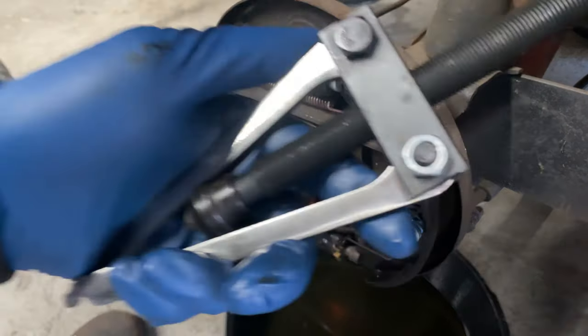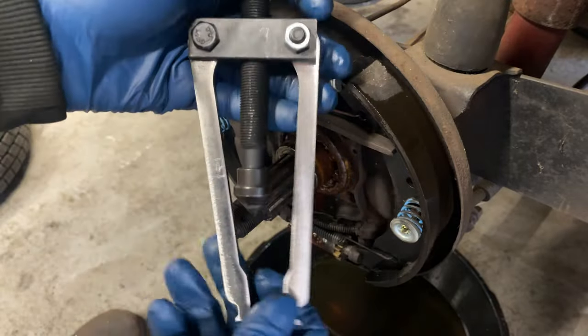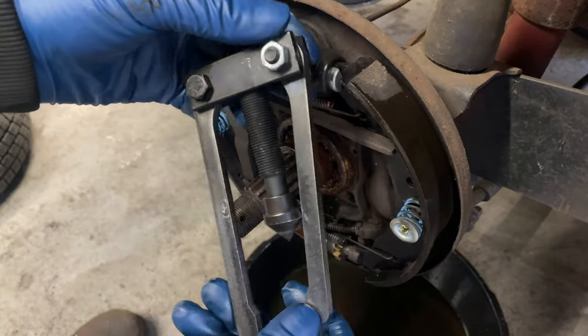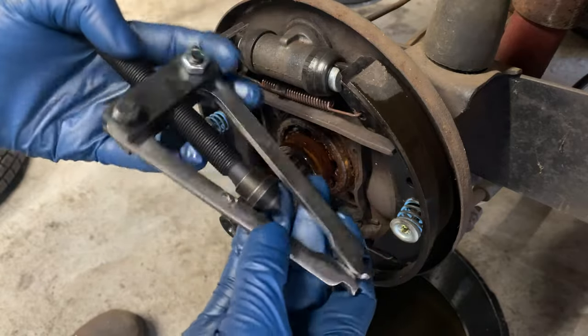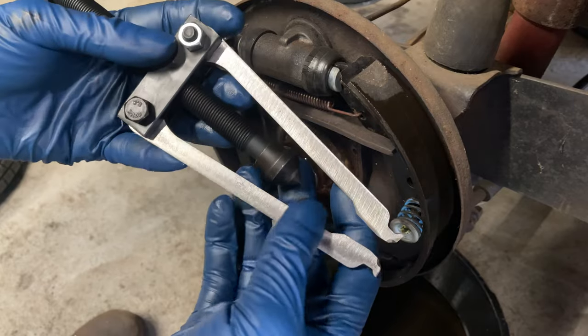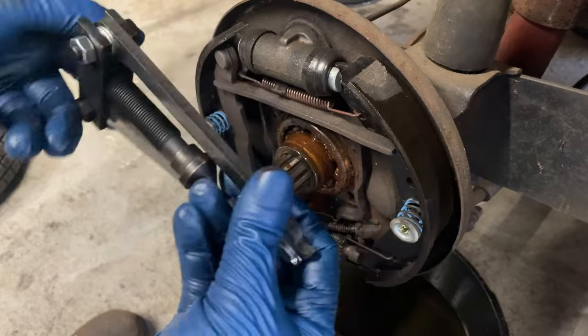To do this next part, it's really helpful to have one of these. There's a guy on the Samba — Fritz Tools — that makes these. I can't remember the part number, but it was $55 shipped. It's really nice. I'll keep a link in the description. These are super cool.